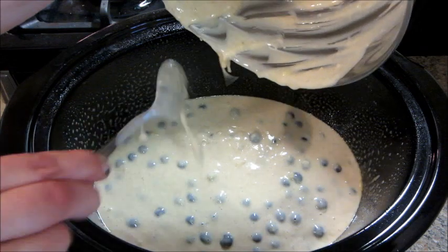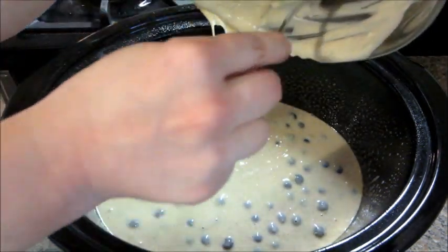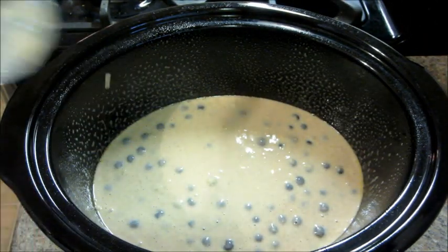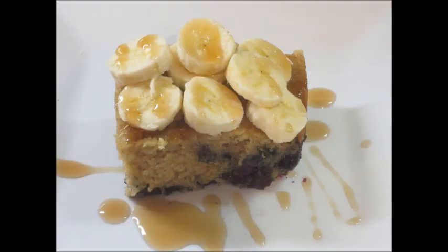It turned out pretty good. The blueberries did kind of sink to the bottom — there were only a few in the middle, probably because they're so heavy. The edges did get a little crispy, so you could probably do a little less than two hours, but I like everything overcooked — my meat, my bread, everything — so that didn't bother me.